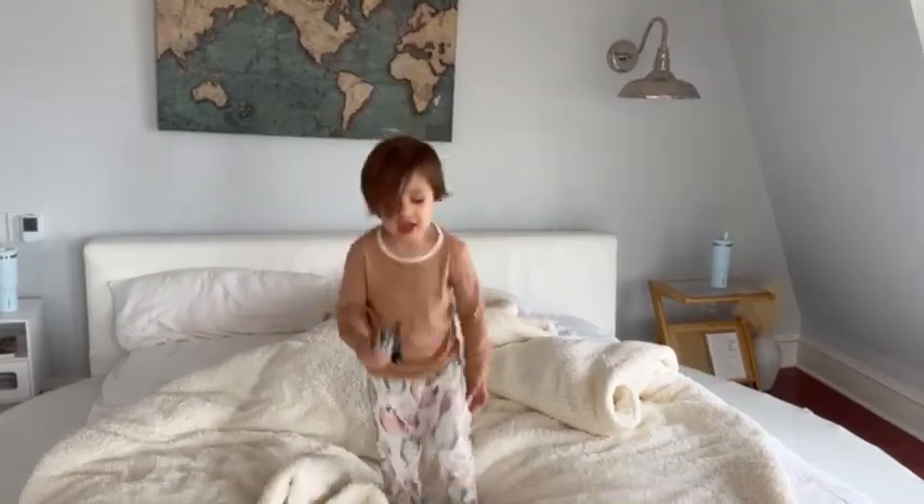Come on guys! Hey, wait a minute, should we be jumping on the bed? Yeah. Let's go!